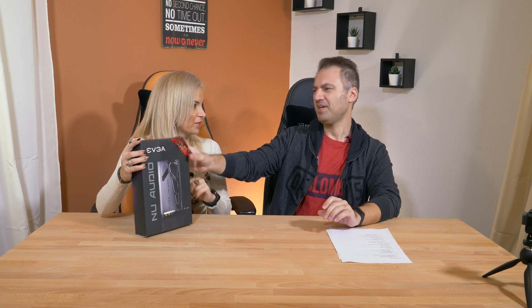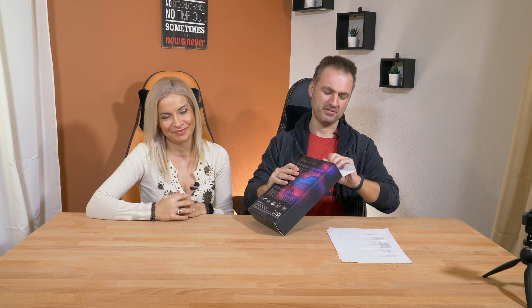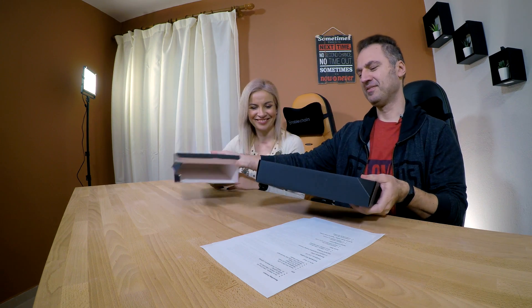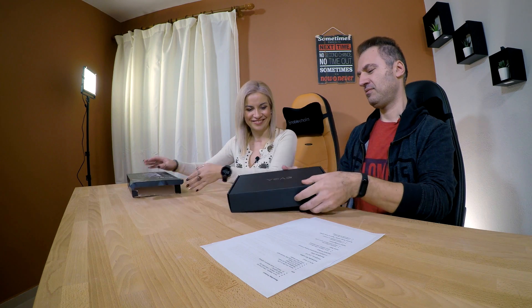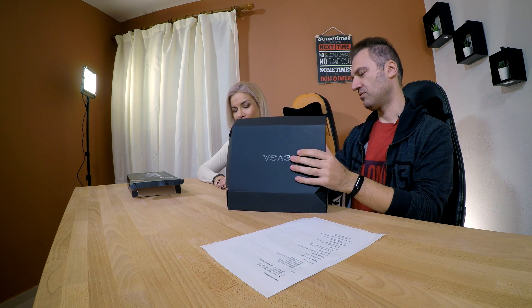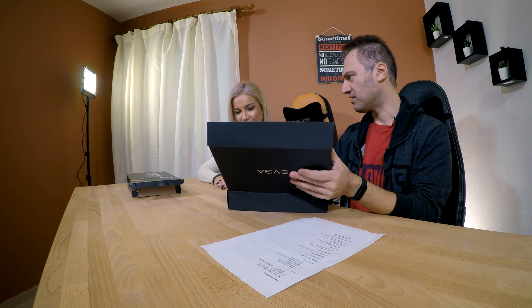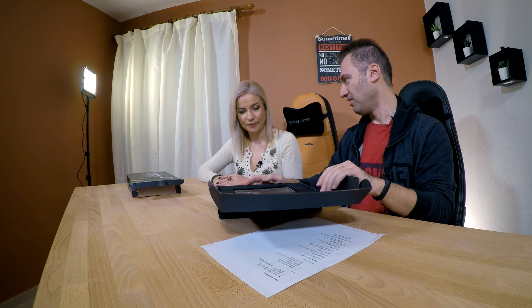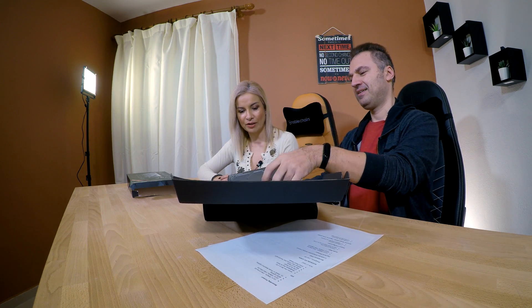The box is interesting — I like what they did here with the curves and design. Let's open it. It's a serious box. It provides good protection: we traveled so many miles with it, and it was in baggage that we checked with the airline. Thankfully it wasn't lost or damaged.